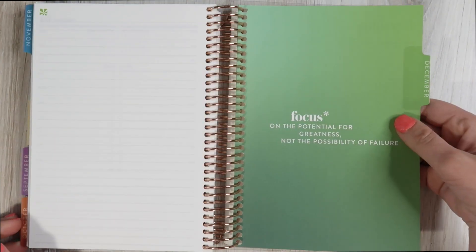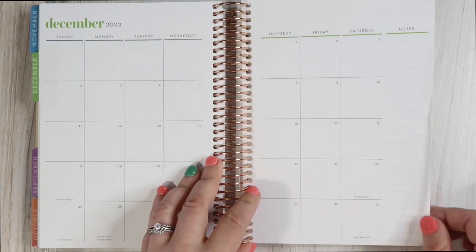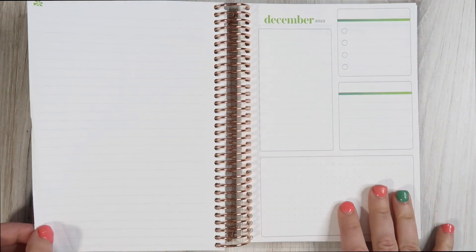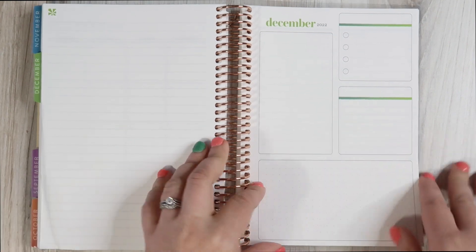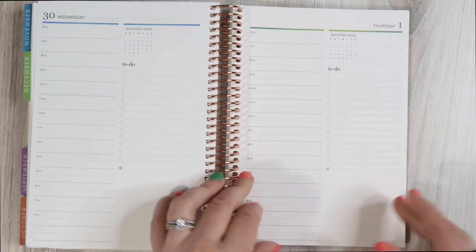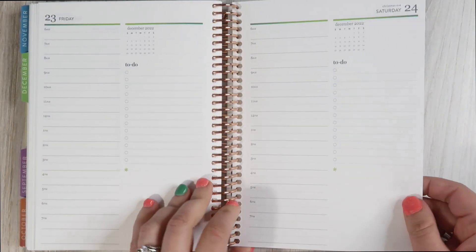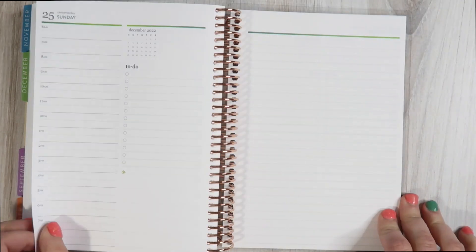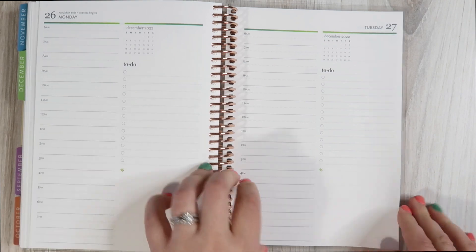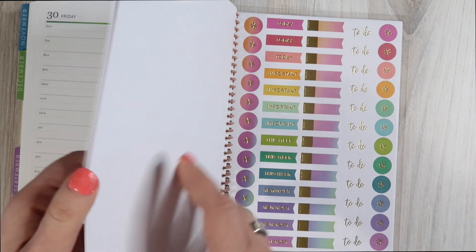It makes me so incredibly happy. And then December — we have a subtle green. I'm so sad that one page got crinkled. We have like a forest green to lime green gradient for December. This year Christmas falls on a weekend, and how amazing is that? It's just so pretty. I'm so excited.